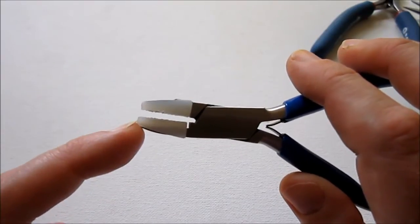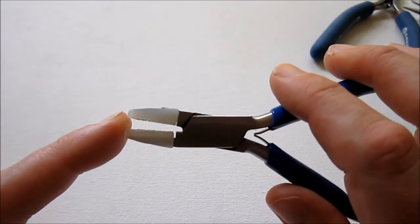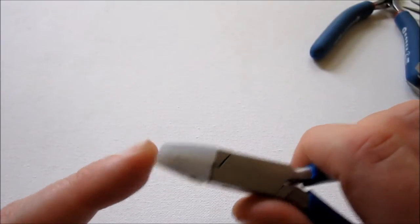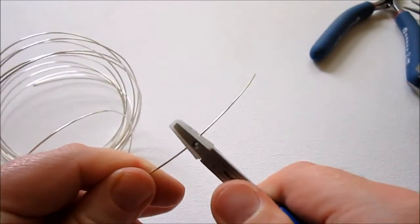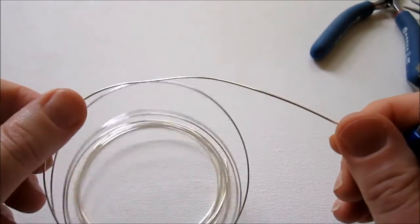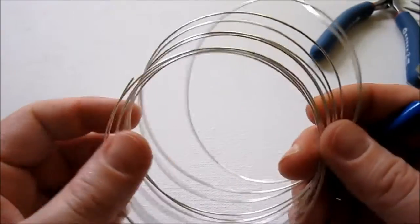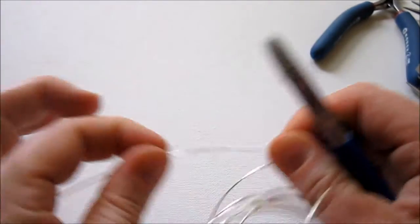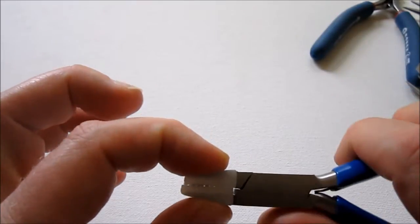Another tool you may want are nylon jaw pliers. These are used to harden wire — you pull the wire through and it hardens it. They're also good if you have wire that's bent: if you pull the wire through, it straightens it up. That's useful because wire often comes on a spool or in circular loops. You can often use your fingers instead, but these are great for that. They're also nice because you can replace the nylon in them when it wears out, and they're just like new again.